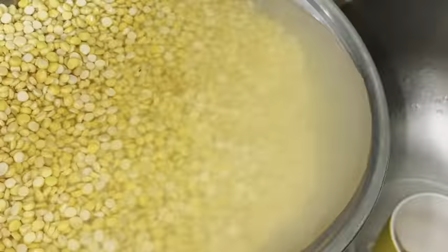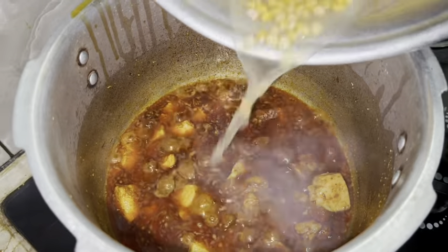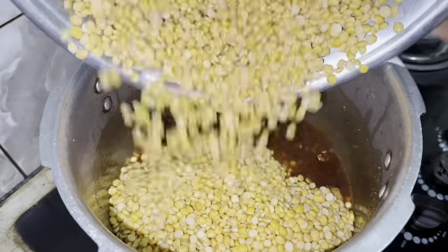Today we are going to make dal chana. Add 1 cup vegetable oil, add 1 onion, and wait for 10 minutes till the onion gets brown.